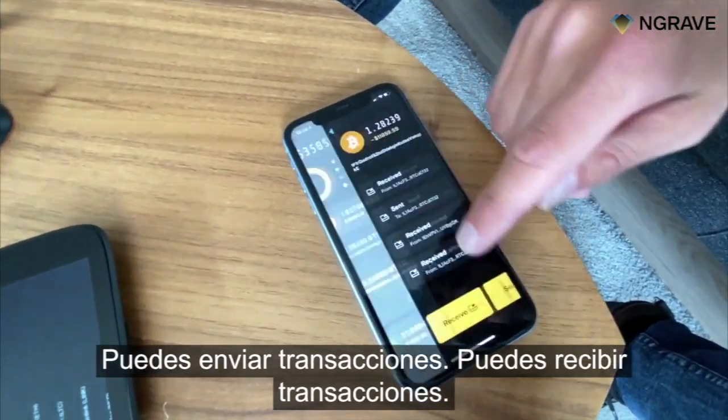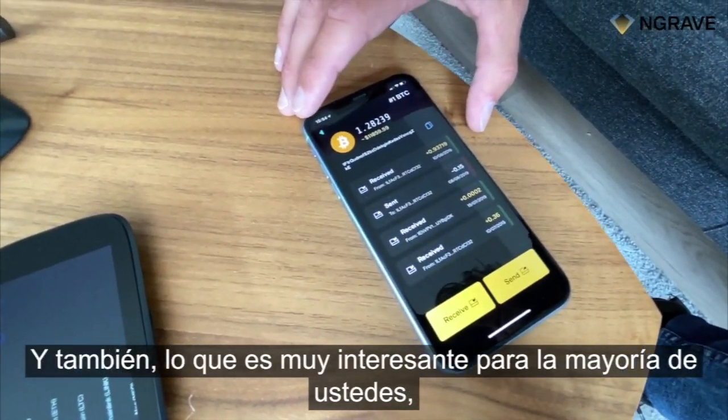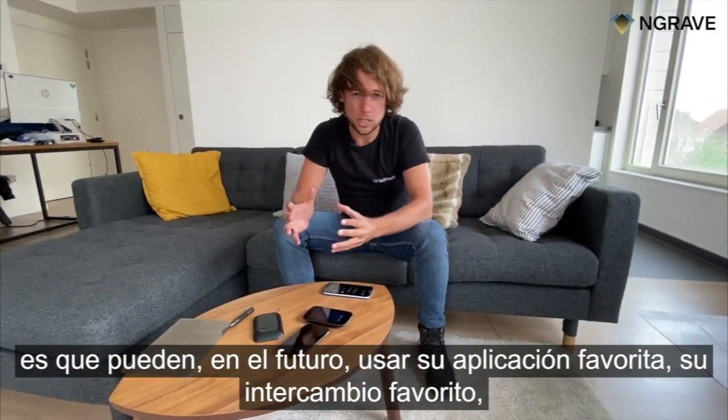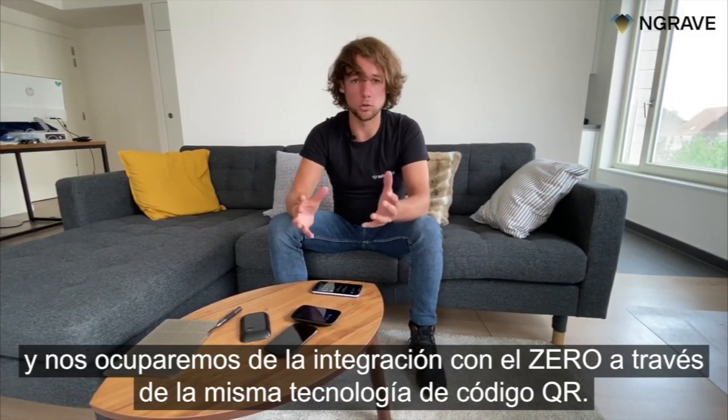You can send transactions, you can receive transactions, and also what's very interesting for most of you is that in the future you can still use your favorite app, your favorite exchange, and we will cater for the integration with the Xero through the same QR code technology.